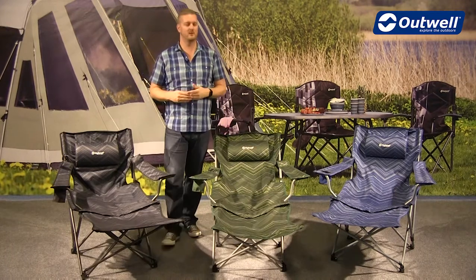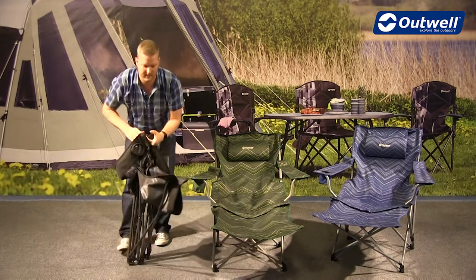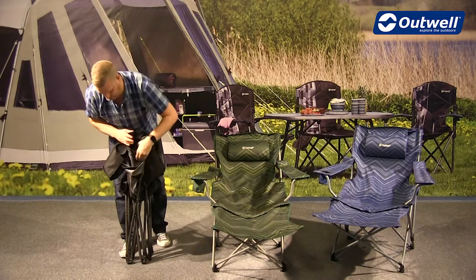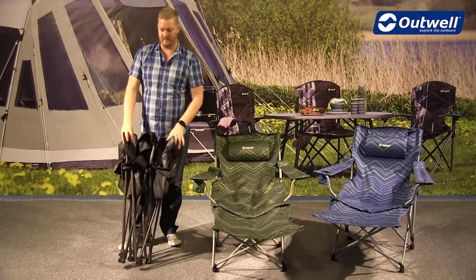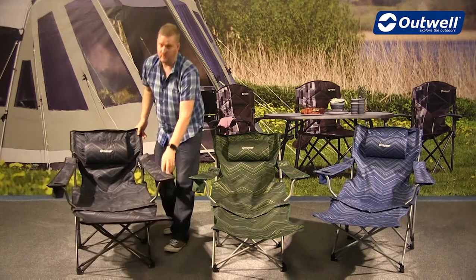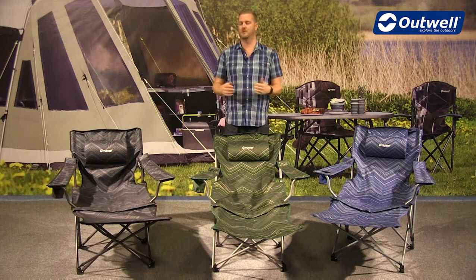The chairs are very easy to pack down. You grab opposite corners and pull it all in together, then fold up the footrest, tuck all the material into the middle, and pop it in the carry bag that it comes with for easy transportation and storage. So that's all the features of the Windsor Hills chairs from our folding furniture collection — thanks very much for watching.